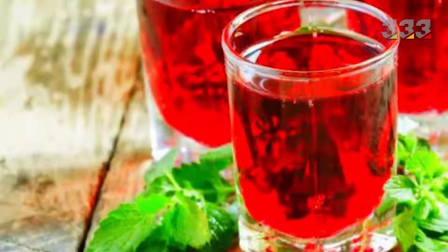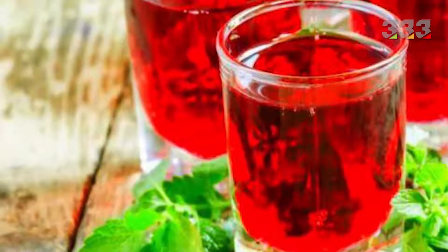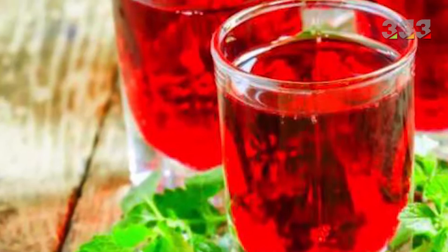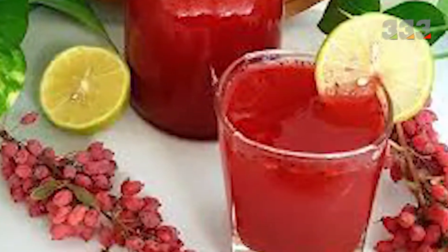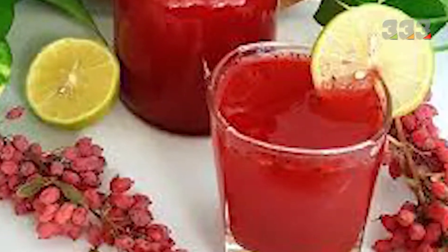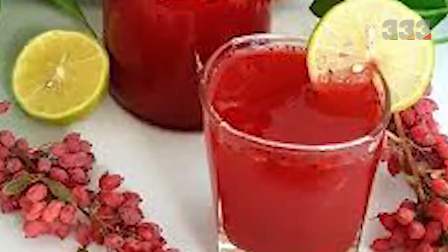Natural barberry juice has excellent properties and is good for health, but ready-made ones are not natural, so it is better to prepare natural barberry juice at home and enjoy its incredible properties. In addition to barberry itself having unique properties, barberry juice also has many medicinal and beneficial properties for the body. Barberry, due to its vitamins and alkaloids called berberine, makes the body resistant to disease and has antibiotic effects against bacteria.